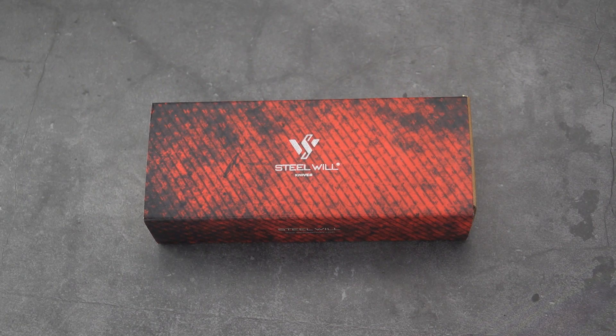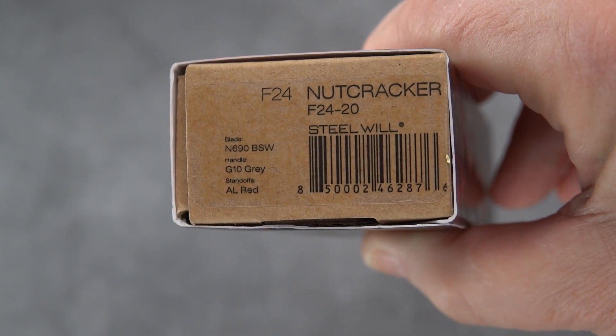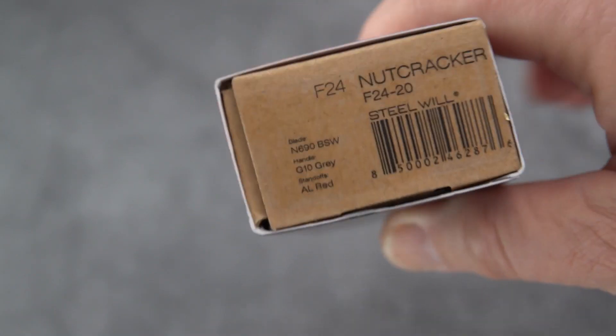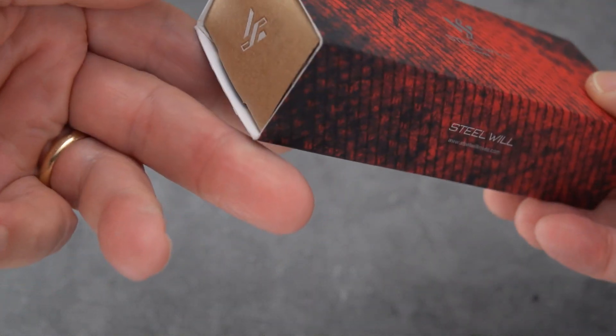What we've got today is something relatively new by Steel Will called the Nutcracker — crazy name for a knife, but it is the F-24-20. Steel Will claims they called it the Nutcracker because it'll open walnuts and coconuts. I'll leave it at that, but you can find that information on the Steel Will website.